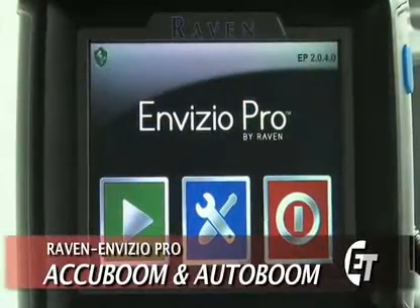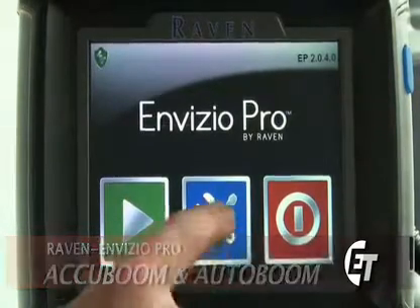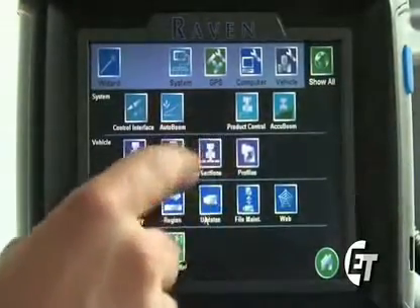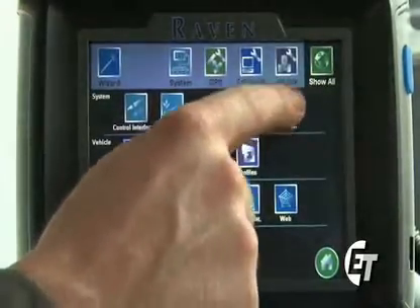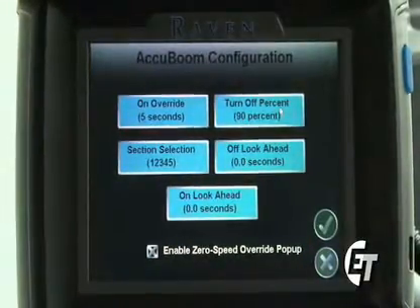Now we'll go through your basic AccuBoom setup. To enter the AccuBoom setup, simply hit the blue button with the wrench and the screwdriver to enter the configuration screen. You will see your icon for the AccuBoom in the top right corner of your screen. Simply select the AccuBoom icon. Now we're in the configuration screen for AccuBoom, where we will go to change all our AccuBoom settings.